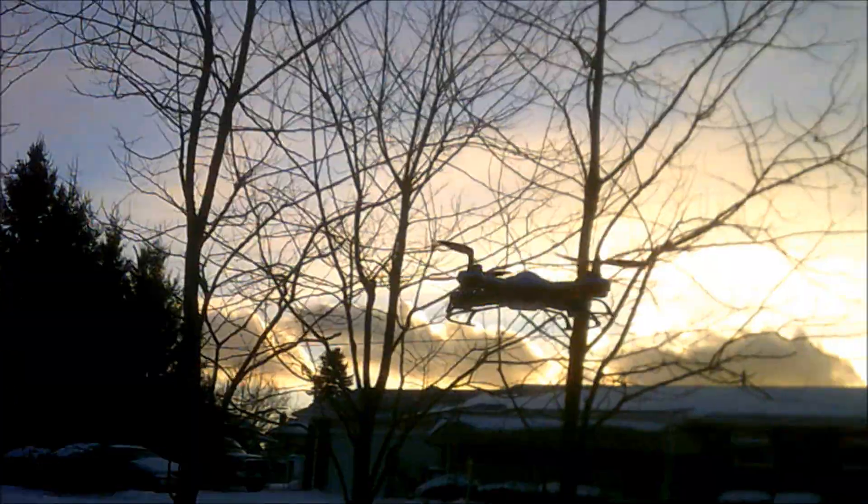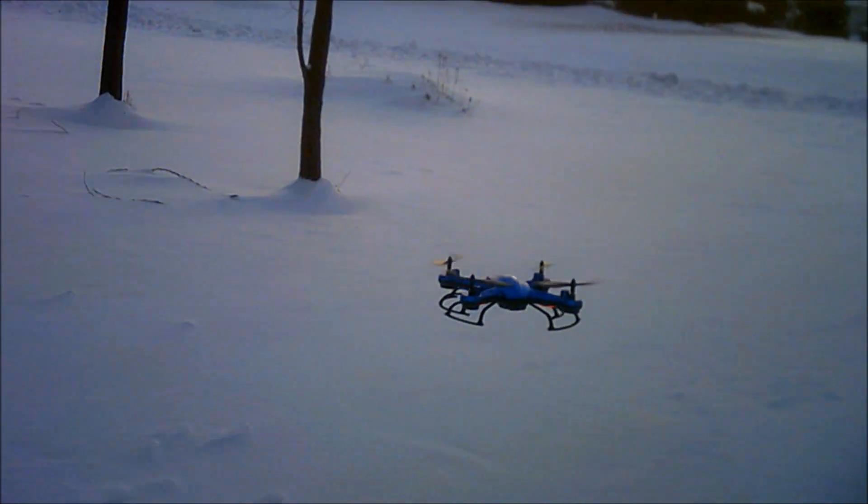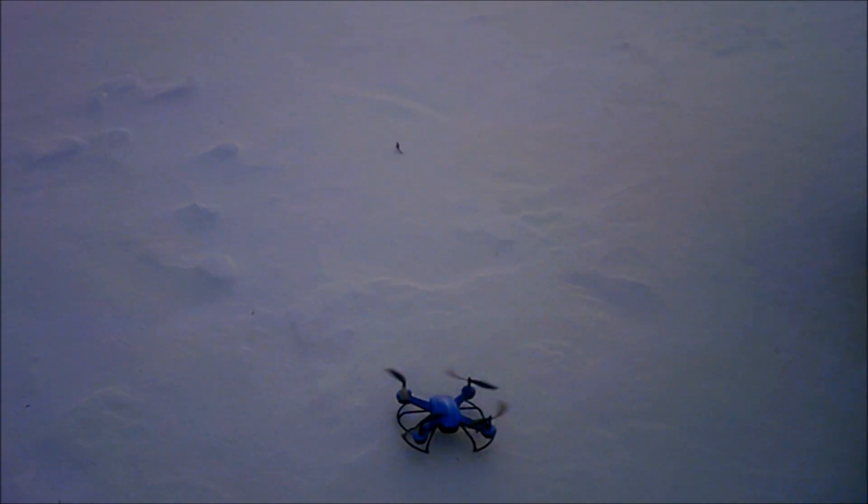Flight time — we're pushing the six minute mark here in extremely cold weather. In warmer weather you're probably going to get a longer flight time. We're going to set this on the snow, shut it down manually, and that'll be it. I'm J-Drone guys — please subscribe if you haven't, and thanks for watching.